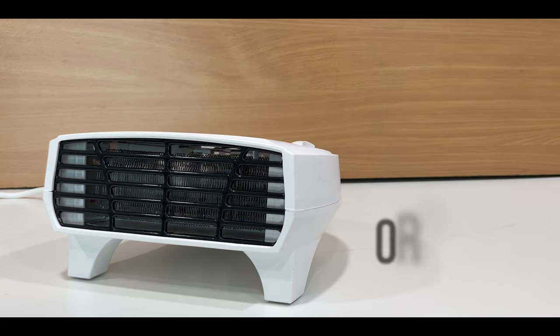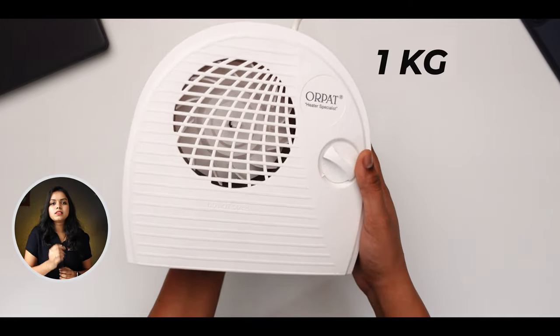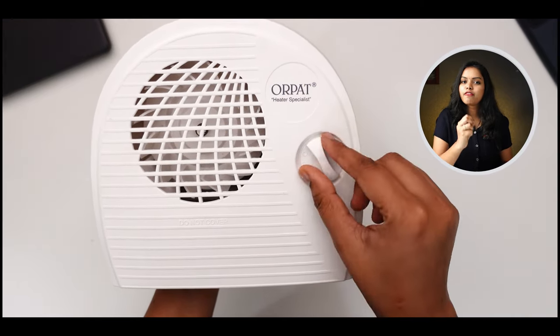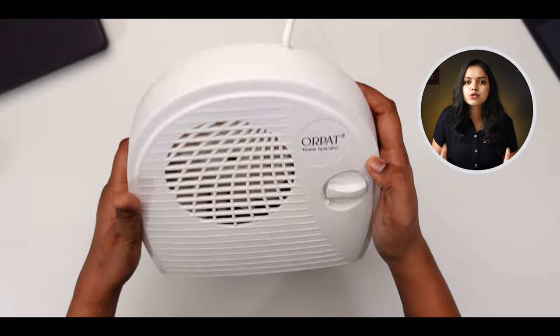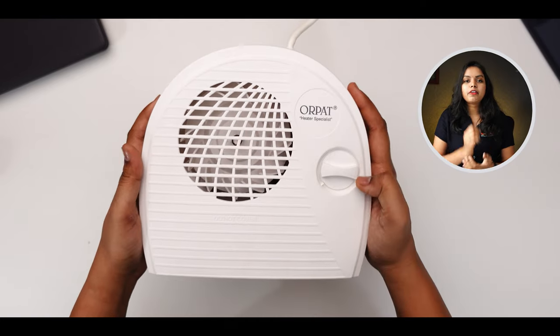The top brands are Orpat, Solimo, and Havells. The Orpat room heater is very compact in size and weighs 1 kg. It has two heat levels, plus fan and normal modes. It uses mostly plastic material with 100% copper heating elements and 2,000 watts of power.